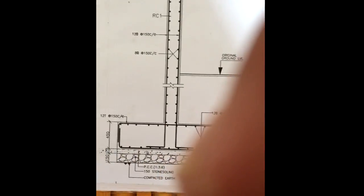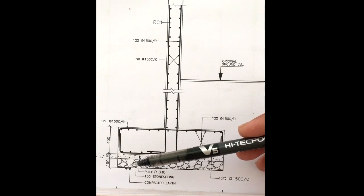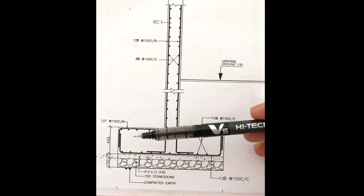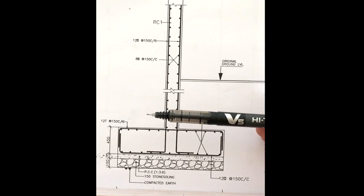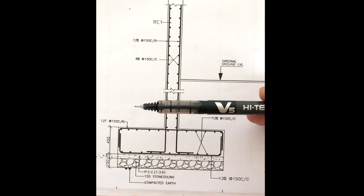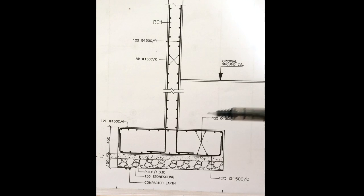The footing consists of compacted earth, above which 150mm stone soling is placed, and above that 75mm PCC is placed. The reinforced footing is 450mm deep and consists of a double net. The upper net consists of 12.5mm dia bars placed 150mm center to center as the main bar, and binders are 12.5mm placed 150mm center to center. Same goes for the bottom bars — 12.5mm dia bars placed 150mm center to center as the main bar and binders.